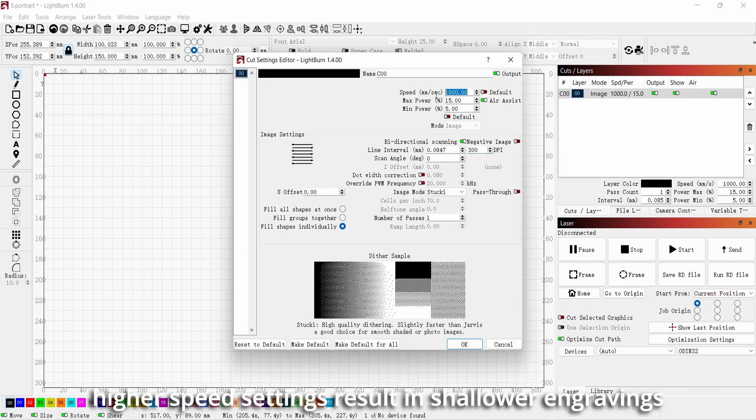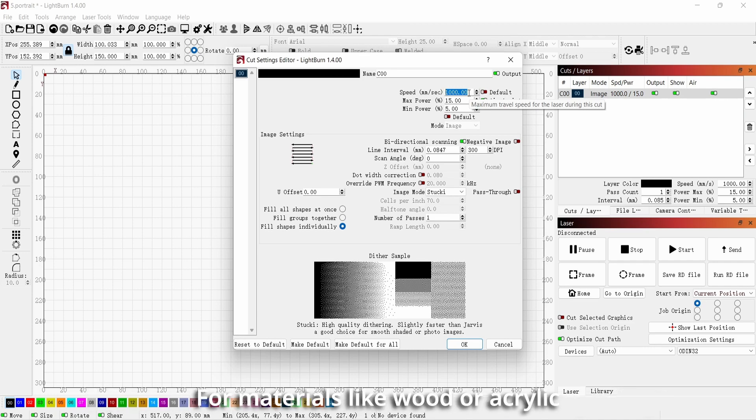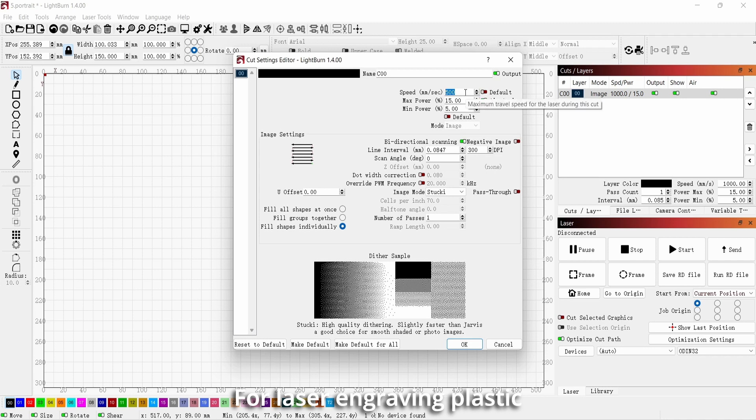During engraving, higher speed settings result in shallower engravings, while lower speed settings create deeper engravings. For materials like wood or acrylic, a recommended speed setting is around 500 mm per second. For laser engraving plastic or materials better suited for engraving, you can increase the speed to around 1000 mm per second.